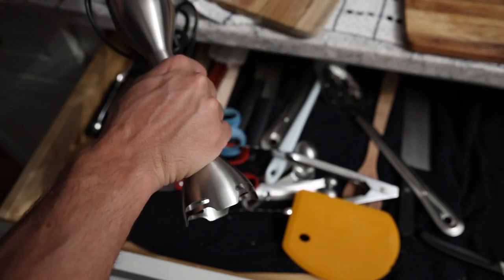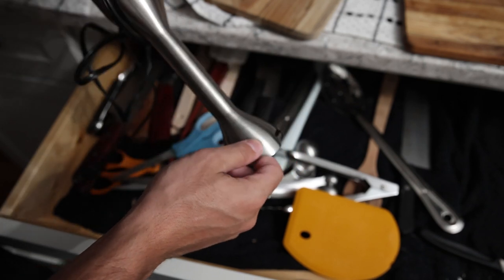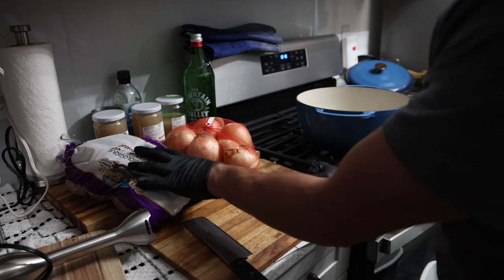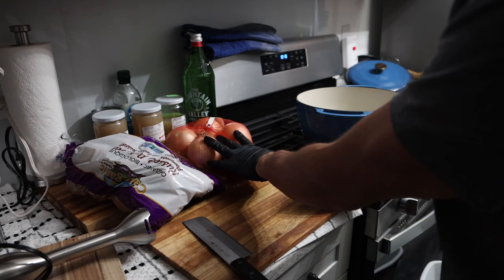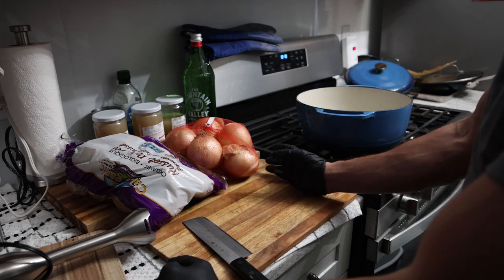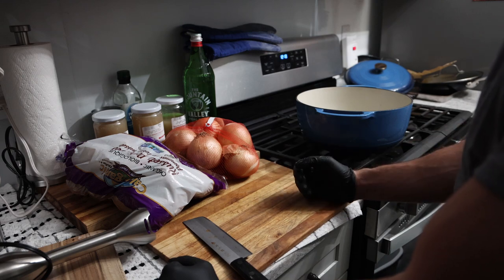You will need an immersion blender for this. You could do it in a regular blender, but it's going to be a lot more difficult. So keep in mind, before you do this recipe, you definitely want one of these. In regards to proportions, we have five pounds of potatoes and three pounds of onions. You want at least half the amount of leeks or onions in comparison to the potatoes to maximize the flavor.